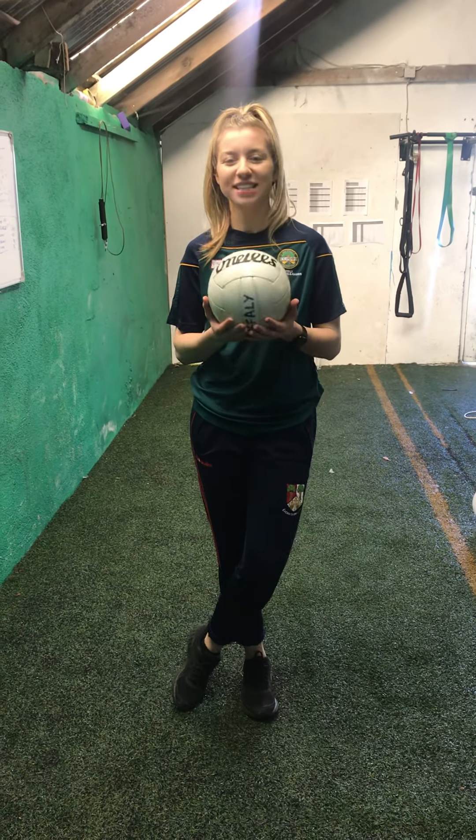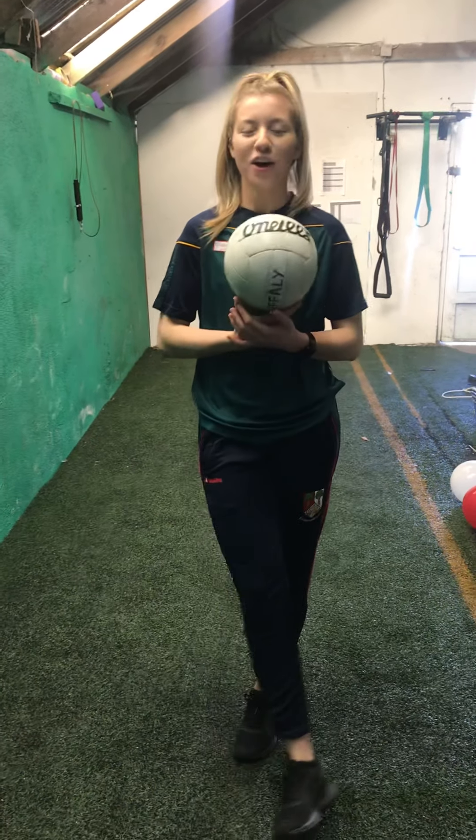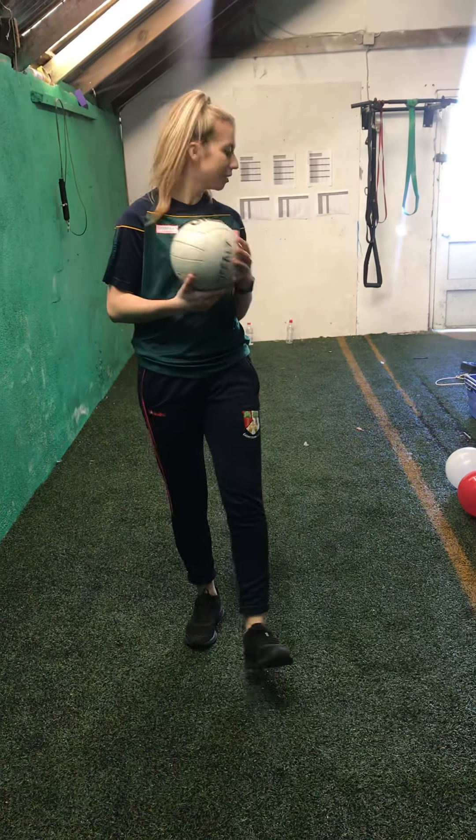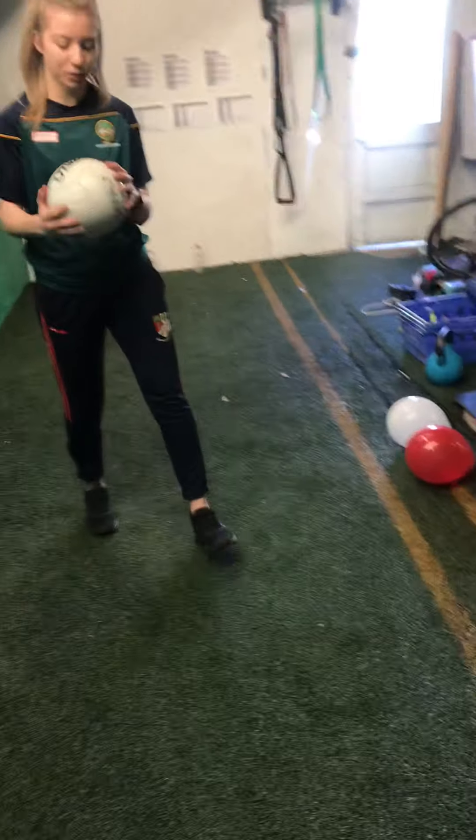Hey guys, welcome back for week six of our online sessions. I hope you enjoyed the previous few weeks. This week will run a little bit different. If you come over here, I'll show you what equipment we need.